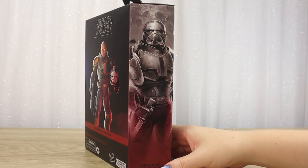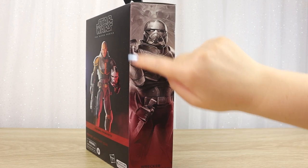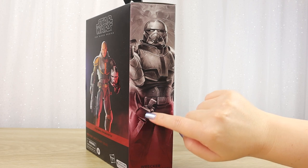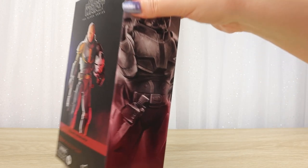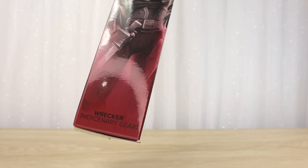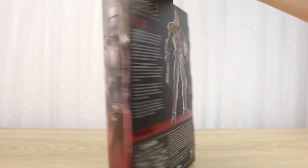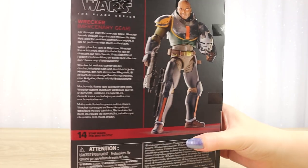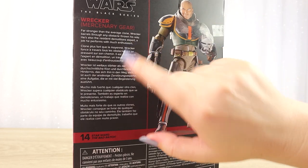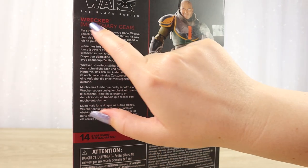On the side we've got this really cool artwork — we can see Wrecker standing here, with what looks like an elbow from somebody else because he's holding a knife that looks super cool. We've got that color tone coming in at the bottom with Wrecker Mercenary Gear there as well, and just at the top you can see there's an explosion happening behind Wrecker. On the back we have the bio for the figure, and I like that this is actually about Wrecker himself, not just the Bad Batch series like some other Black Series figures.